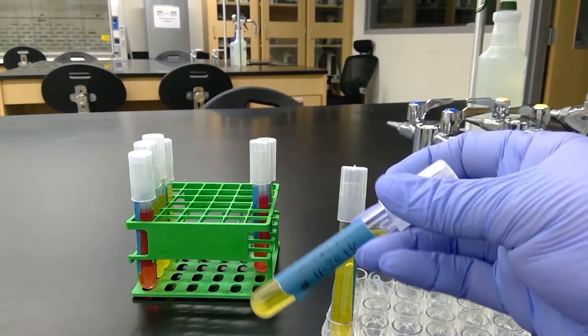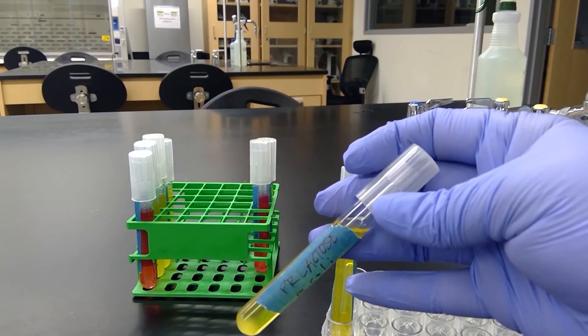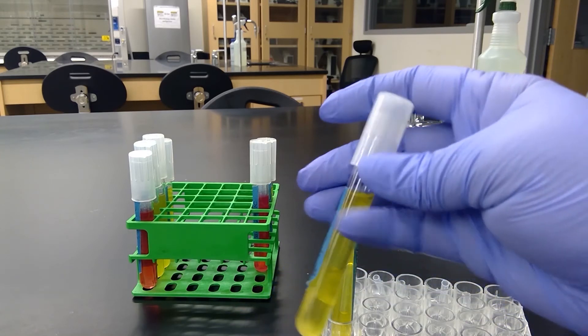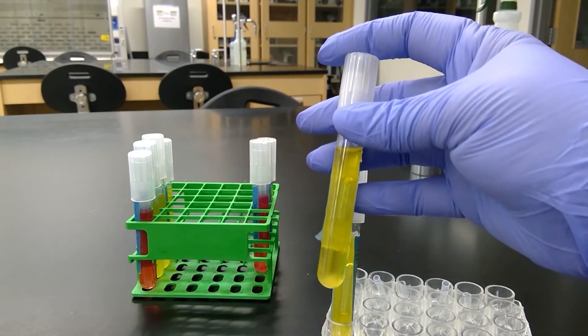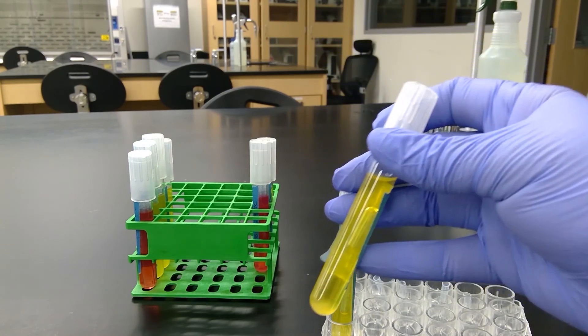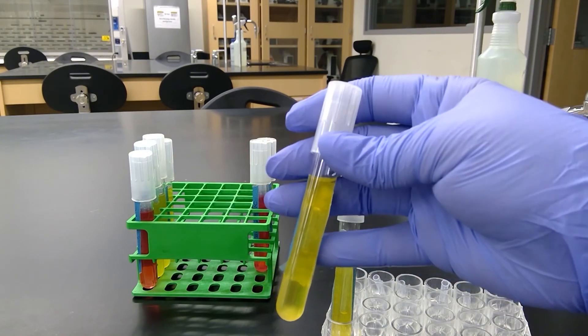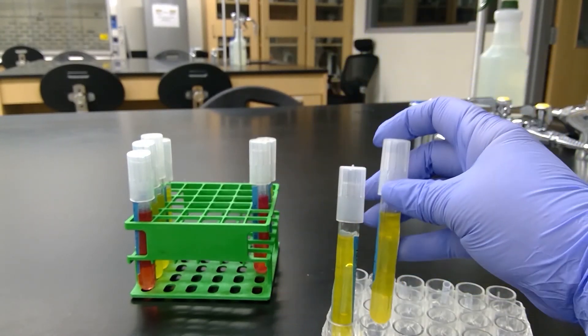Our next tube is E. coli for the phenol red lactose. We see that acid was produced because it turned yellow, and in the Durham tube we see the gas bubble — so it did produce gas.